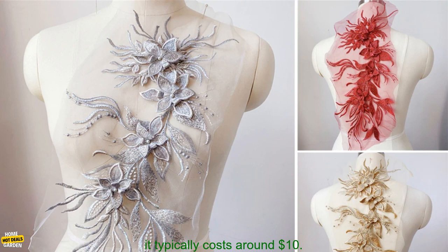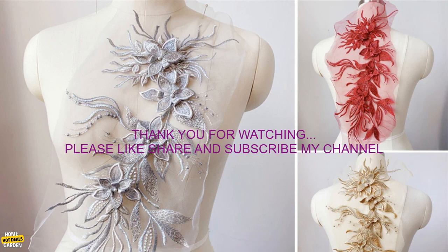This product is available for purchase online at a variety of retailers. The price of this product varies depending on the retailer, but it typically costs around $10.